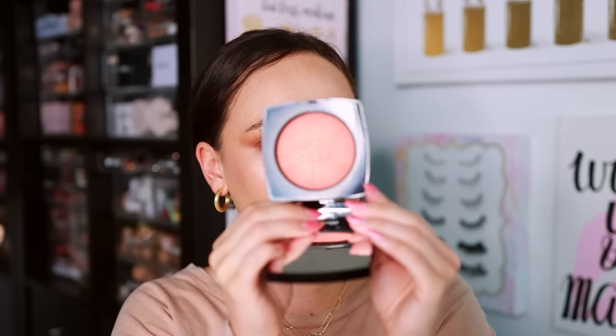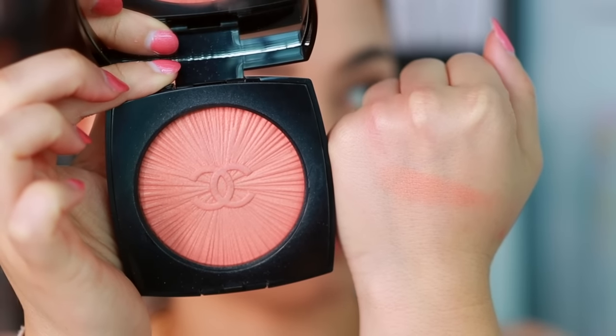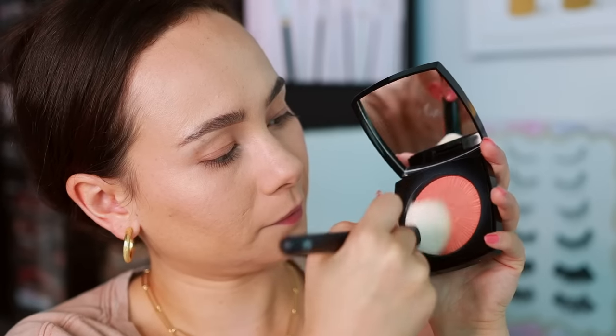The other Chanel blush I have is a little older — the Blush Lumière in Impish Rose. It's gotten a little hard pan. I think this blush is pretty; it leaves a very soft peach glow on the cheek. I like it but I don't love it. I don't think it's justifiable at the price, and the hard pan is something I don't like. So while it's pretty, I don't recommend it.